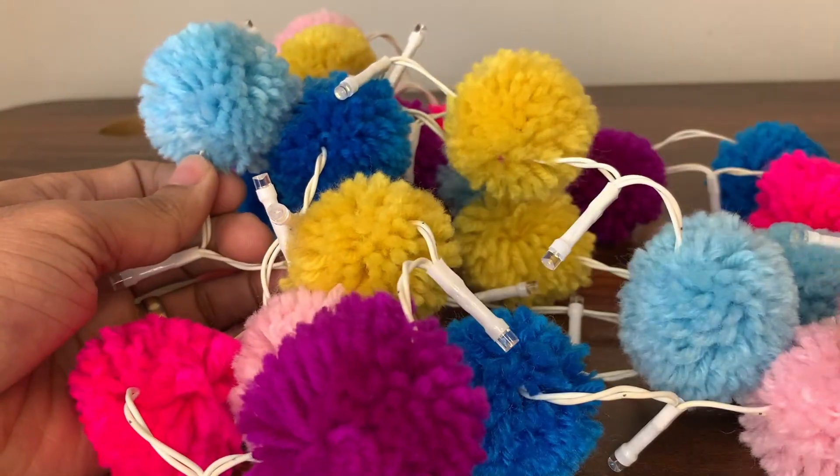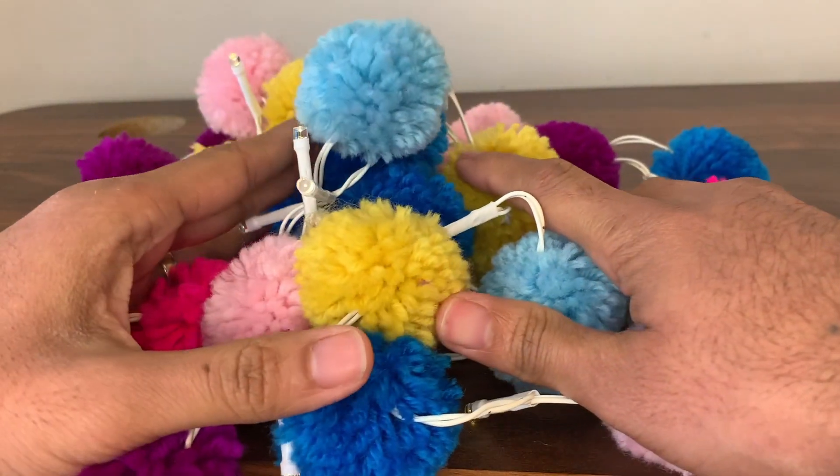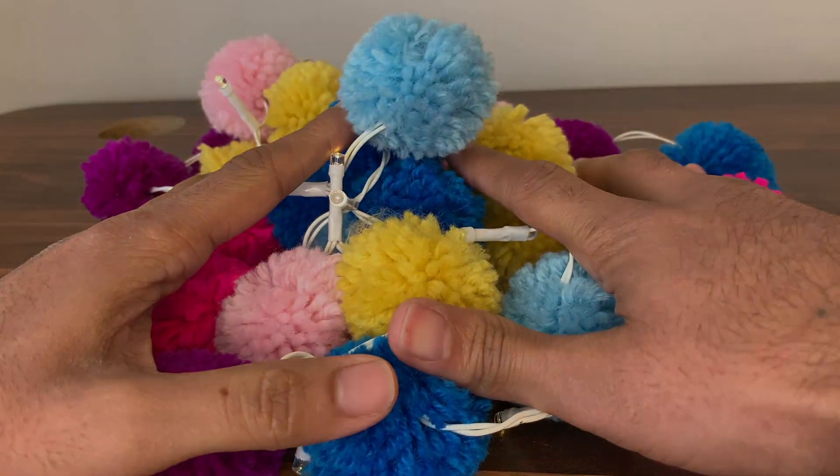They're super simple to use — you pretty much just hang them anywhere you want and turn the light on when you're ready. They also come in two flash modes. Overall, we really love these and I'd 1000% recommend them.